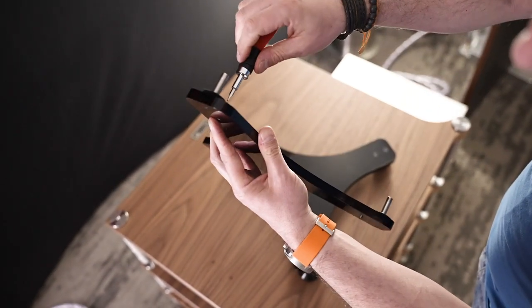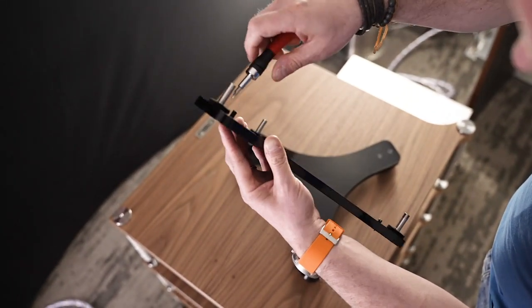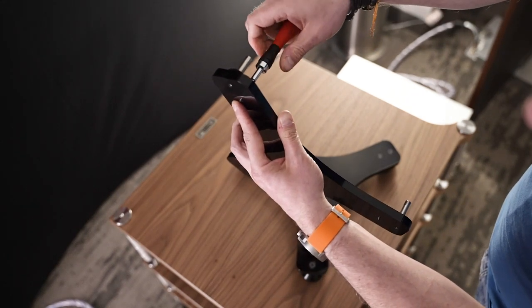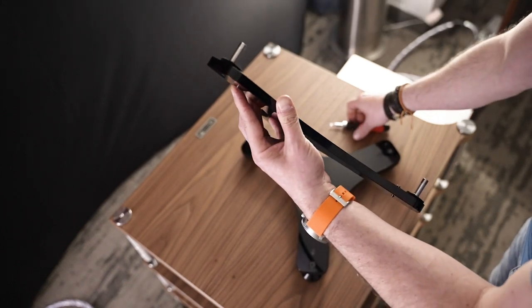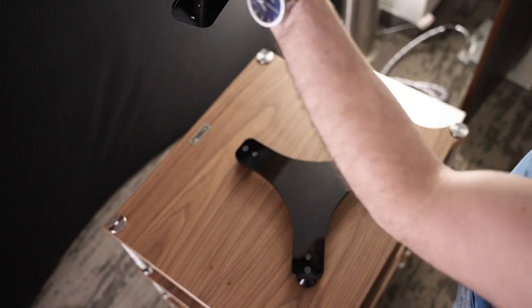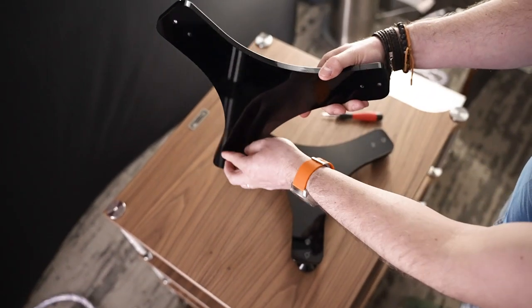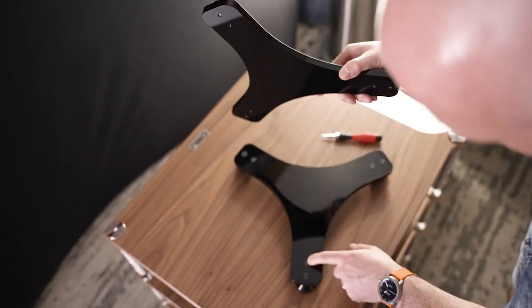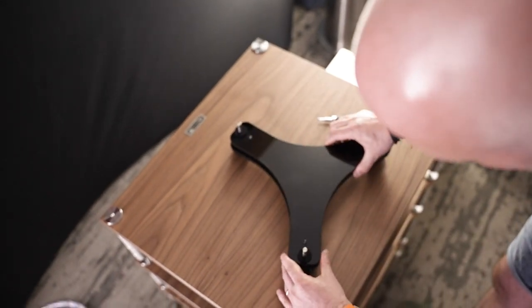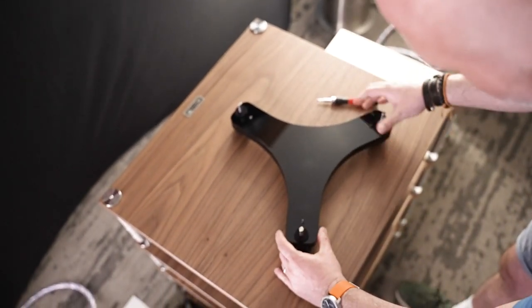Just so that the cone of the spike is visible — we want a minimal gap between the two Spyders. There's no correct way around for these. All you need to remember is that the three spikes locate into the three dimples in the hardened pads on the base. Put that in there like that.